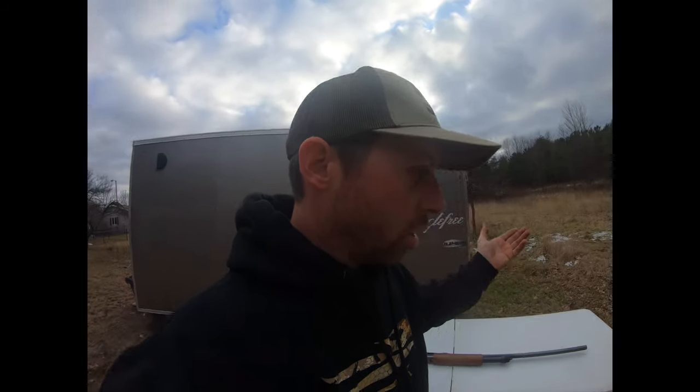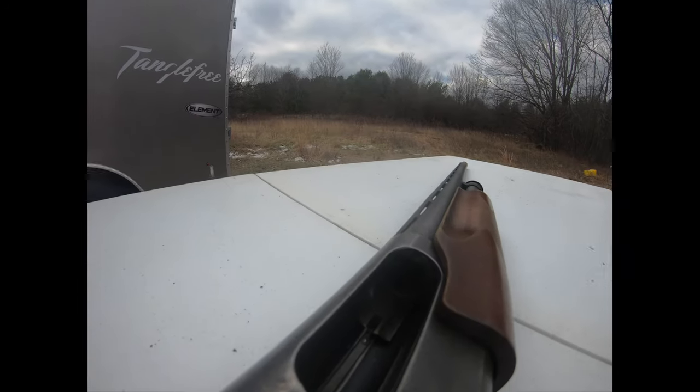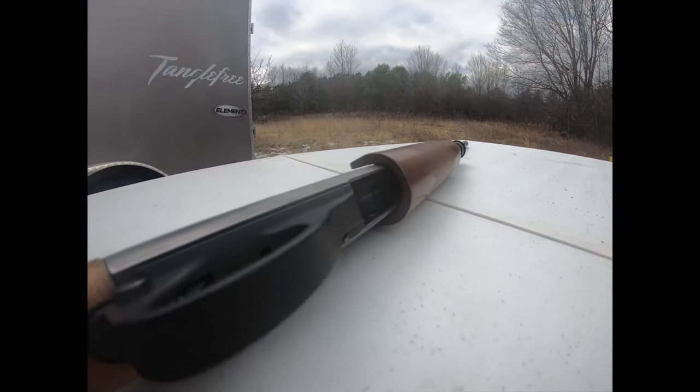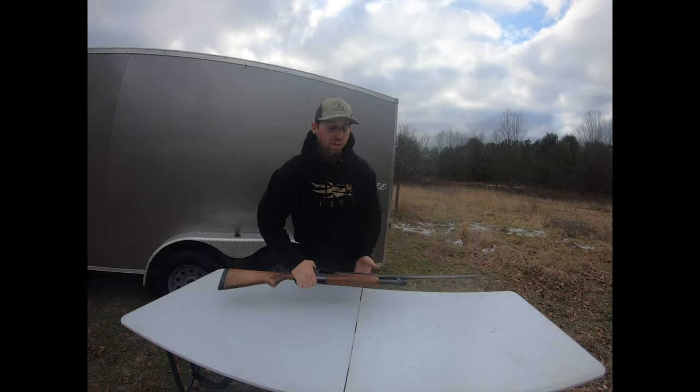The first thing I really want to talk about is gun safety. Any time you get a gun out — whether it's from your gun safe or wherever you keep it stored — before you clean it or use it, you've got to check and make sure it's not loaded. This gun here, as you can see, is empty — nothing in the barrel, nothing in the business end.